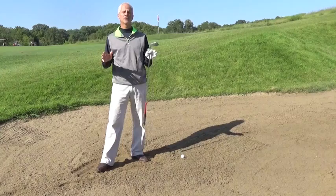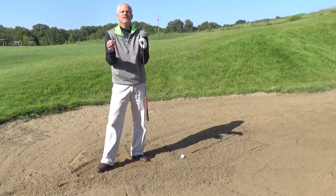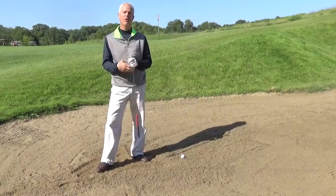Hey, John Rodden again, PGA Professional, here again to talk about something that totally just freaks people out, for lack of a better term. Oh my god, I'm in the bunker, what am I going to do? I'm going to make 10. When in essence, this is the easiest shot in golf.